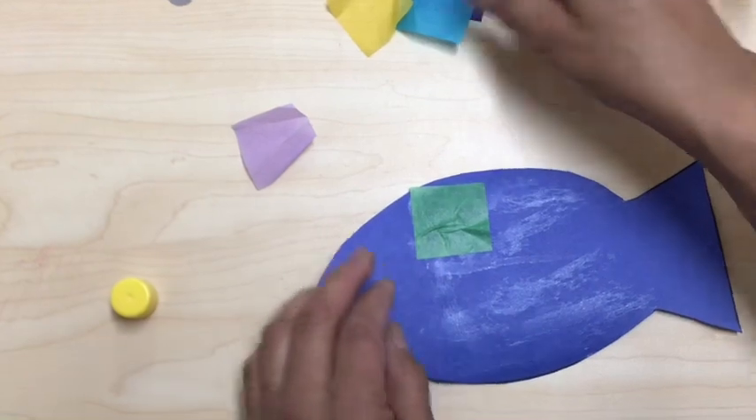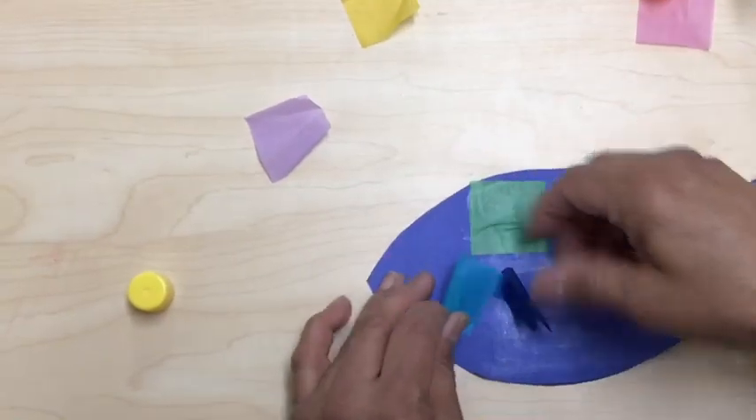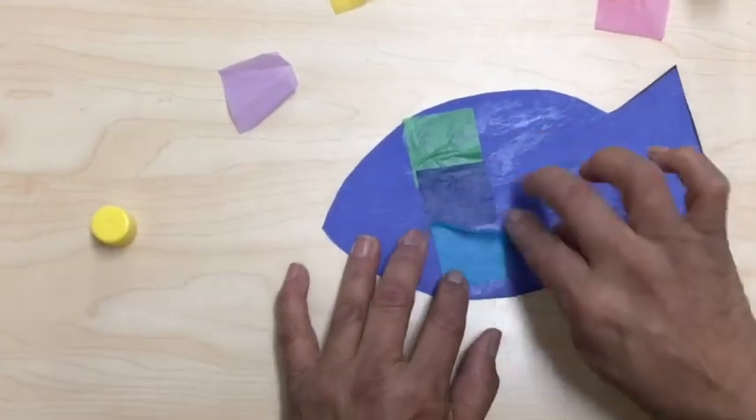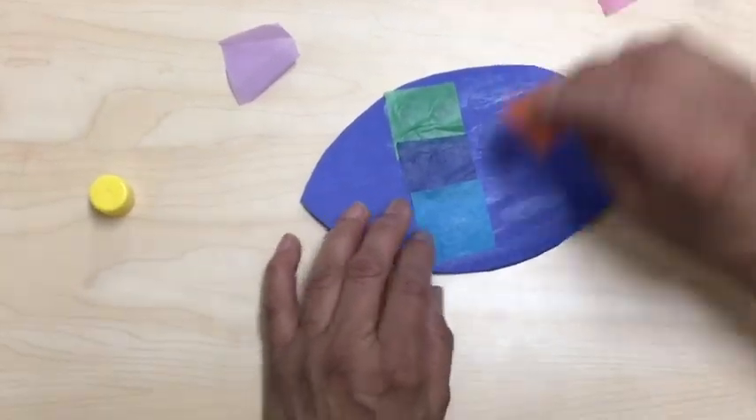Any way you want it, you can put the tissue paper. I'm starting with the green, then the blue, then the turquoise, orange.